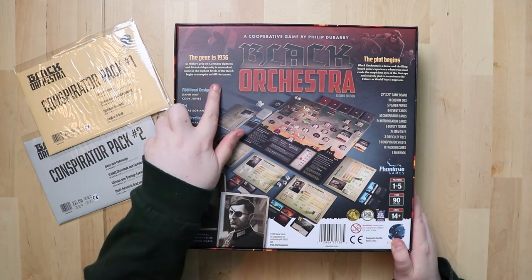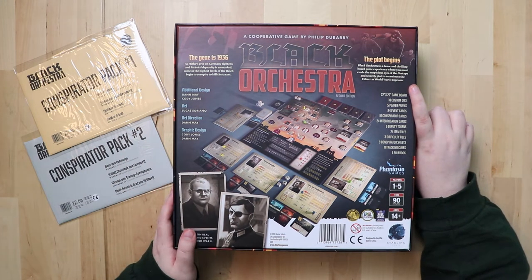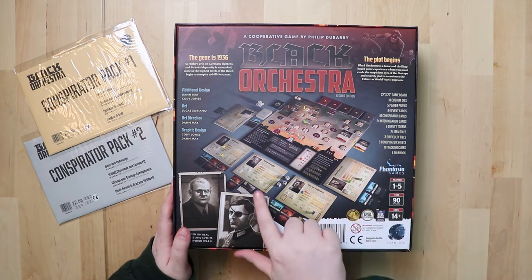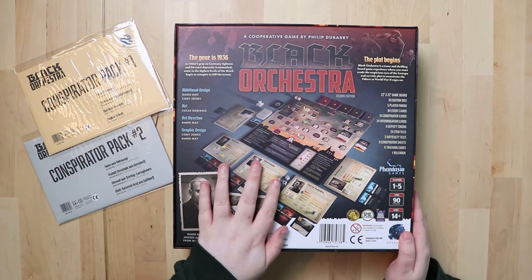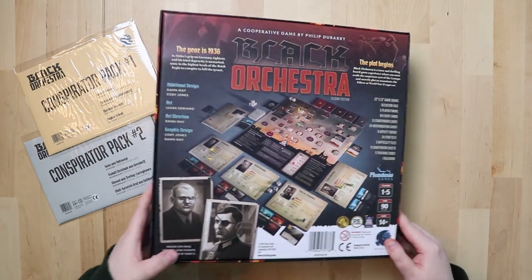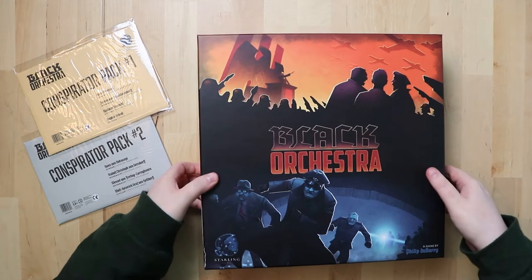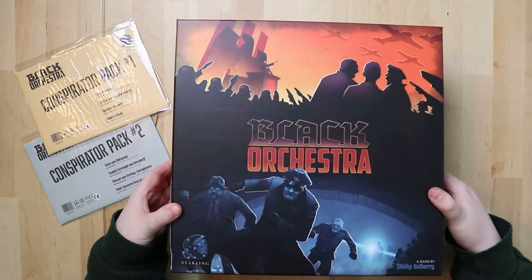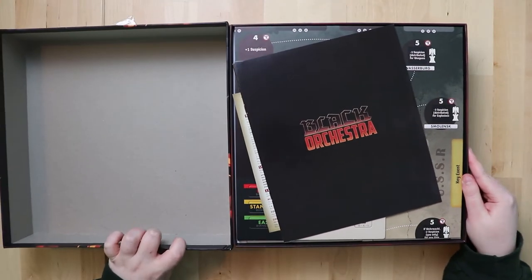The year is 1936 — it's a tense and thrilling board game where you must evade the suspicious eyes of the Gestapo and secretly plot to assassinate the Fuhrer as World War Two rages on. You can see the board on the back — there are characters you seem to be playing as particular ones — and the art looks good. The box is very bare on the outside, which is surprising.